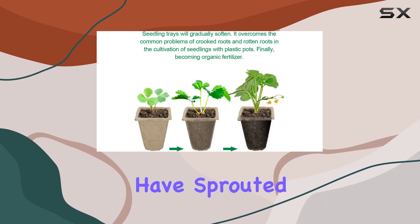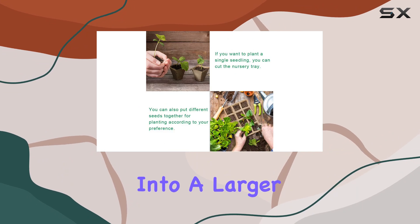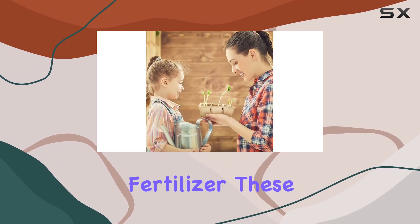Once your seeds have sprouted and are ready for transplanting, you can move the whole tray directly into the ground or into a larger pot. The trays will naturally decompose in the soil, enriching it with organic matter and acting as a natural fertilizer.